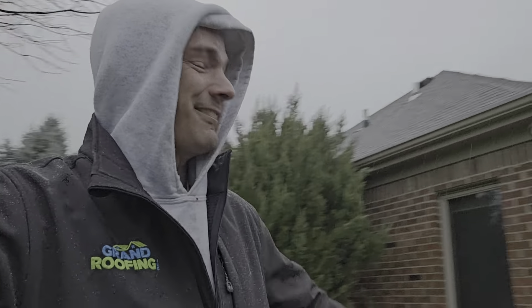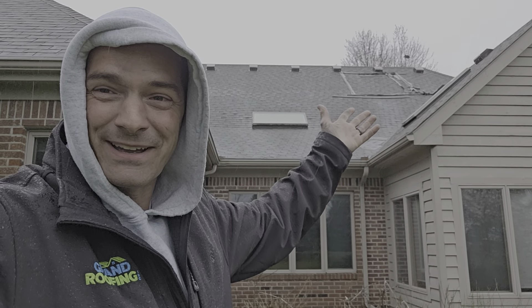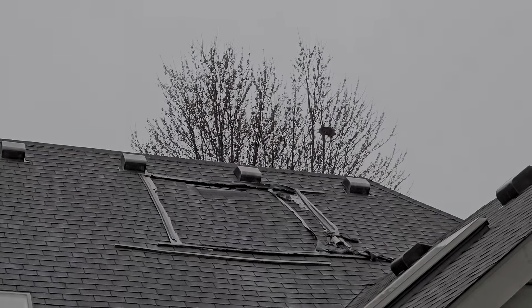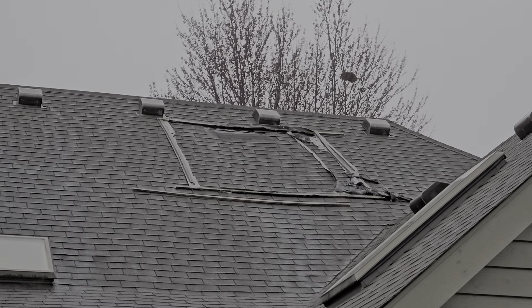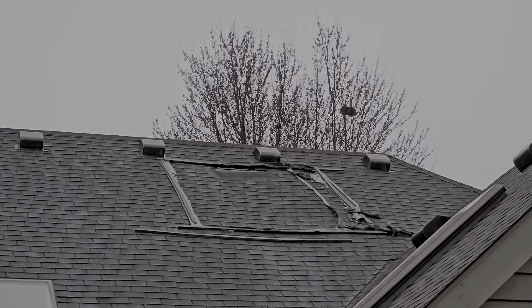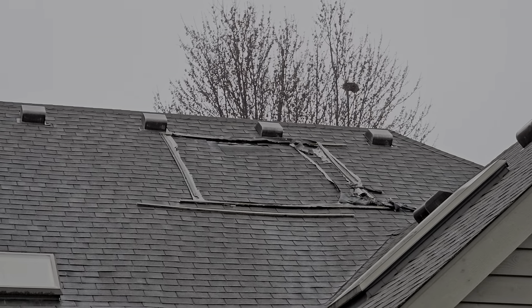Look at the raindrops coming down. Alright, we're going to talk about this right here — what are they tarping? Everything's there. Let me zoom in. I was going to do a live video, April 1st 2024, but I can't zoom in during live. I do see a shingle or two missing but look at that big mess they made.